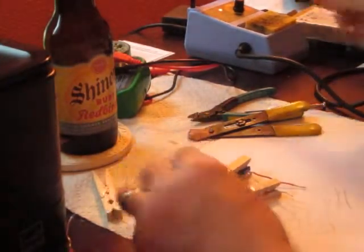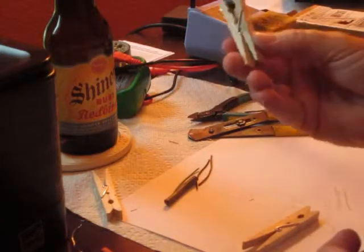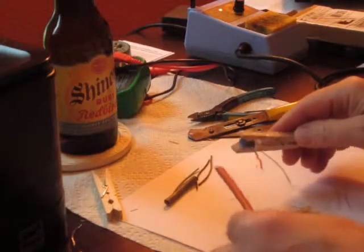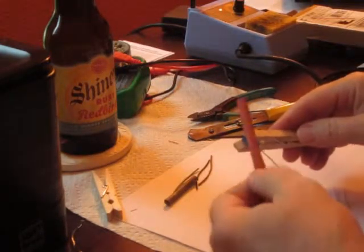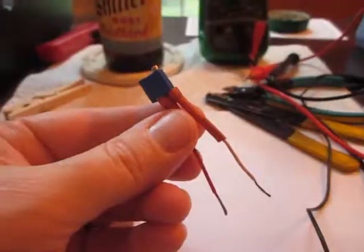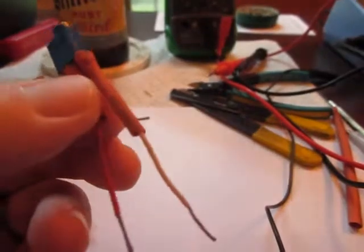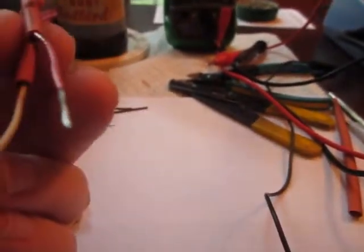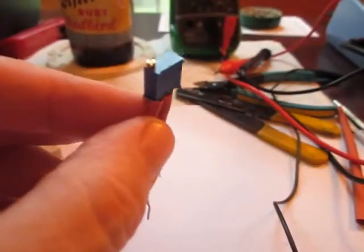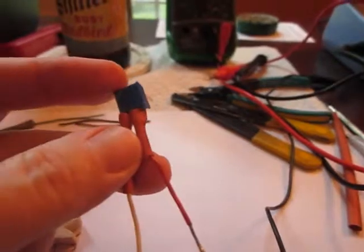I'm sure people solder a lot better than me, but what I've got here now is two leads soldered on. I'm just going to find some heat shrink tubing, stick it on there so they can't touch, and shrink it down. So there you have it — finished product. I did some cheap heat shrink on there, wrong size, but it worked. Now I've got two leads coming off of it, and right now it is set to one ohm resistance. I'm going to go ahead and glue that on and hook it up. Good to go.